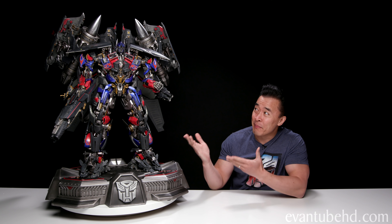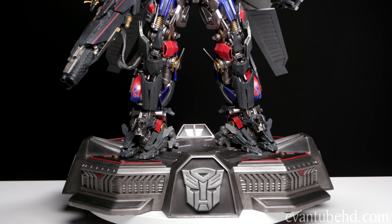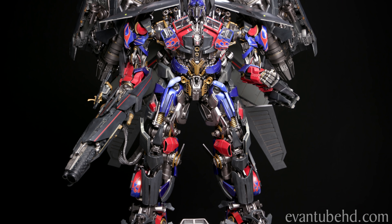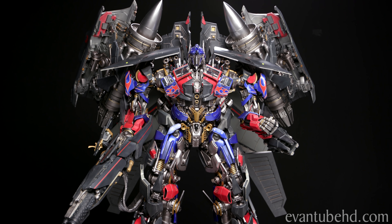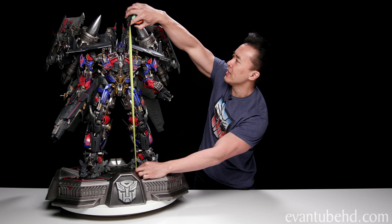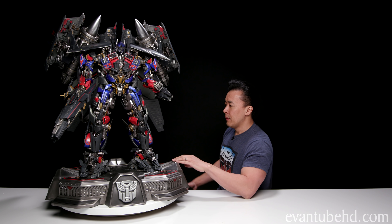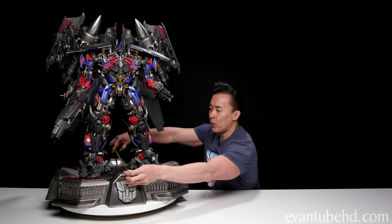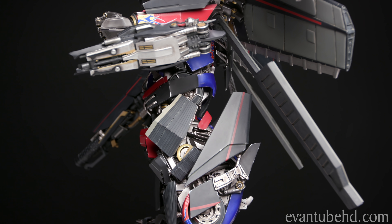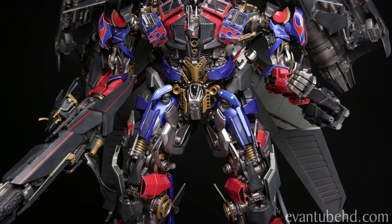Okay guys, here he is — the man, the myth, the monstrosity — Jet Power Optimus Prime. As you can see, this is a huge piece, probably one of the biggest Transformer movie statues. This thing is about 37 inches tall, 28 and a half inches wide, and about 25 inches deep. Optimus himself, from his feet to his head, is about 26 inches. The width of the base is about 28 and a half inches, but the depth of the base is a little under 22 inches. The extra depth comes from these giant wings that come off of the back — they stick out a little bit past the base. This thing is full of detail, probably the most detailed piece that I've ever seen.